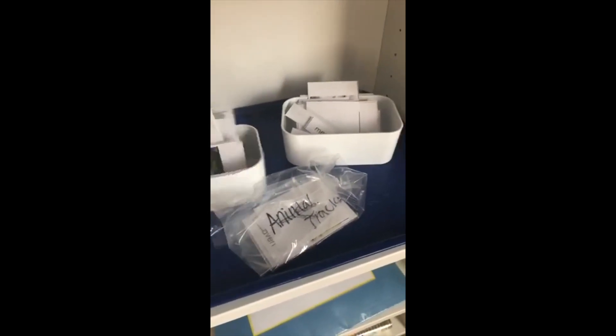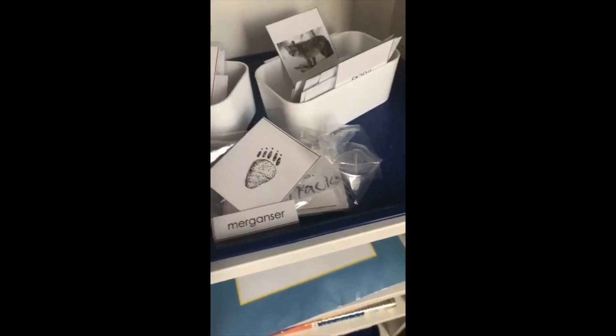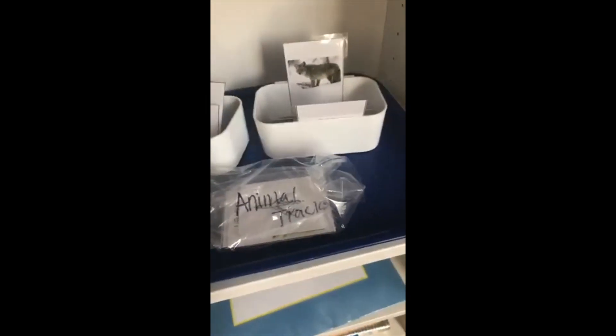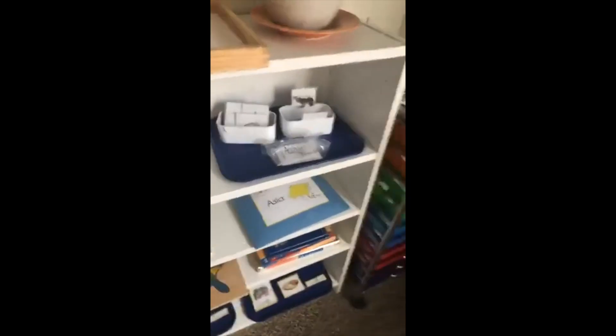Since we do a lot of nature stuff, I have this animal tracks set — it's another three-part card activity. It has the animal, a footprint, a matching word, and another card that would be the footprint and word together, so you match all three sets. It's a pretty intense three-part card activity — he gets through about three of them and then we put it away and he'll do more later.